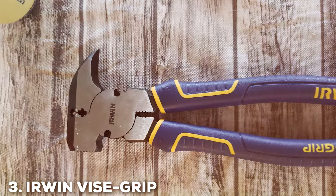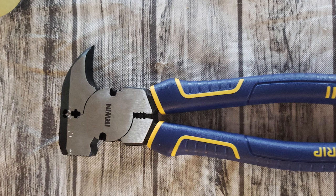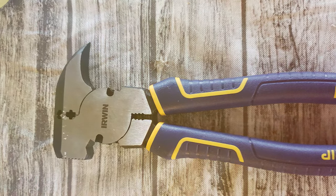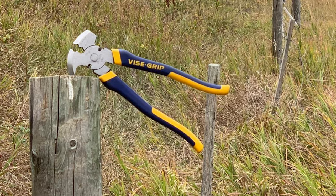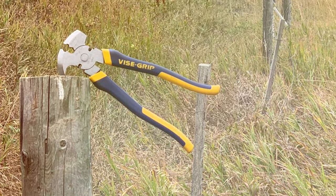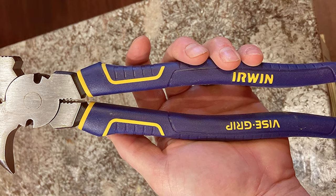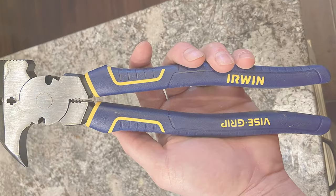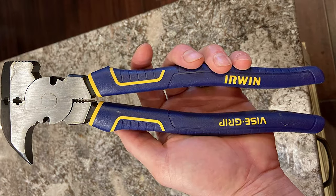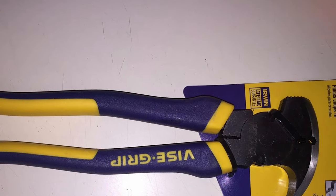Number 3: Arlen Wynn Vise Grit 10-and-1/4-inch Fencing Pliers. Arlen Wynn's Vise Grit Fencing Pliers are a game-changer in the fencing world. The design is both aesthetic and practical, featuring a unique 10-and-1/4-inch size that provides extra leverage when needed. Quality is paramount with Arlen Wynn — these pliers are constructed with top-tier materials that ensure longevity and robustness. Usability is a highlight, with the pliers offering a comfortable and non-slip grip.